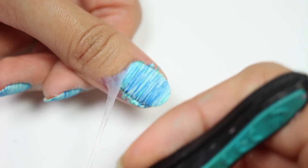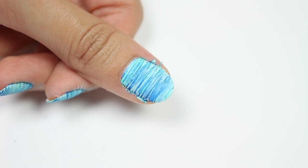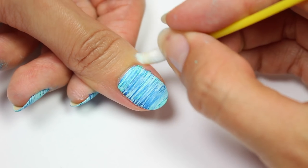Once that's done, I'll be removing the latex and then cleaning up with a q-tip and just some water, since that's all you need to remove acrylic paint.